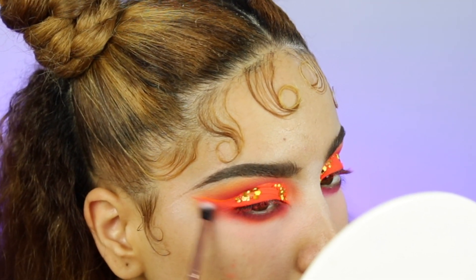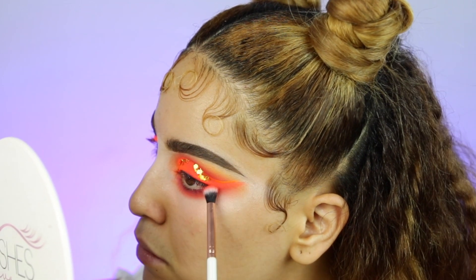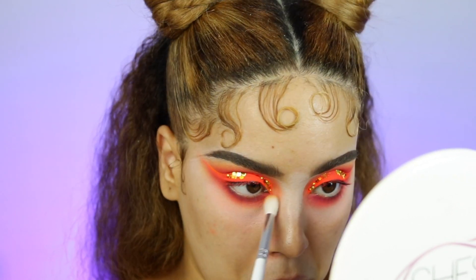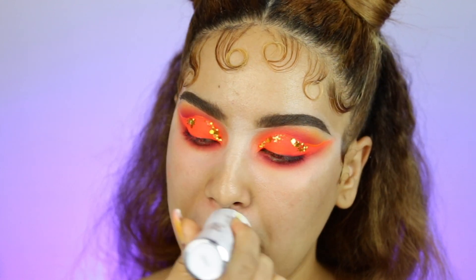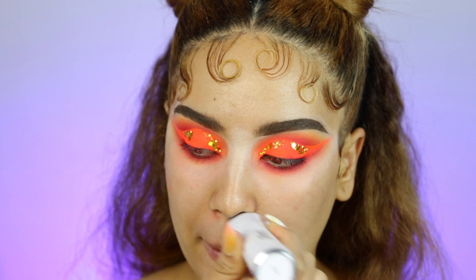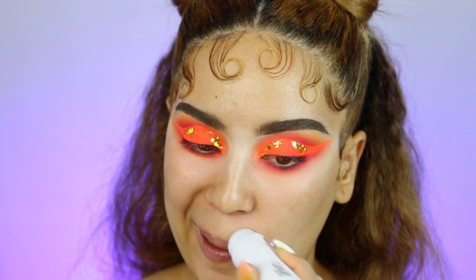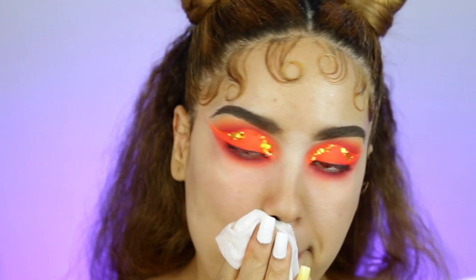Mis amores, ahora vamos a comenzar con la parte de abajo del ojo. Voy a comenzar con una sombra más oscura — fue la última sombra que usé en la paleta — y la estoy aplicando bien cerquita de la línea del ojo, luego la estoy difuminando con una sombra más clarita. Estoy usando básicamente los mismos colores que usé arriba en los ojos. Anyways, I'm starting with the darker shade first on my lower lashes, basically using the same colors as I use on the top of my eyes.